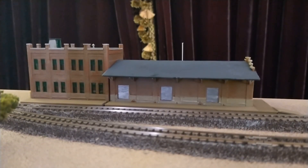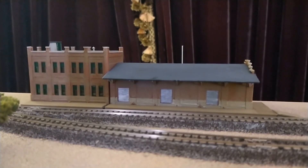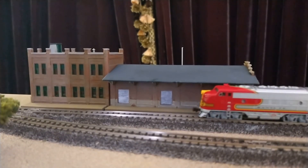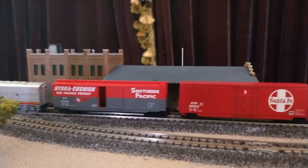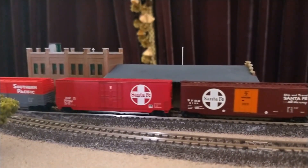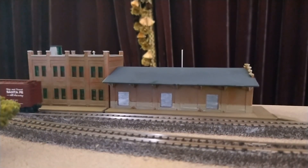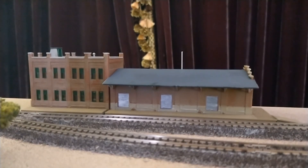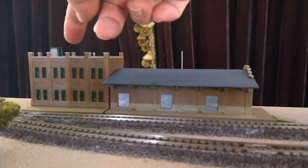Hello everyone and welcome back to LFA N-Scale. Today we have a couple small additions to the layout. I spent most of my weekend doing this Walther's Water Street freight terminal, getting it painted and together, and I have gone literally almost cross-eyed doing so, as there are very small parts involved, especially these little roof caps.